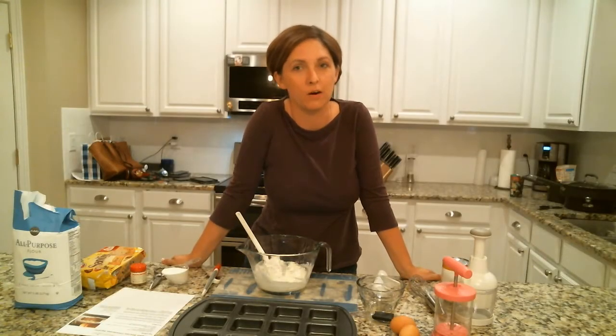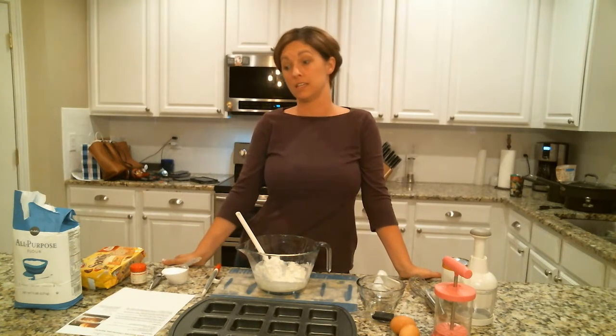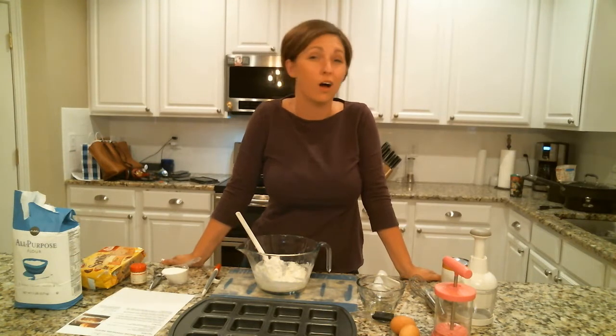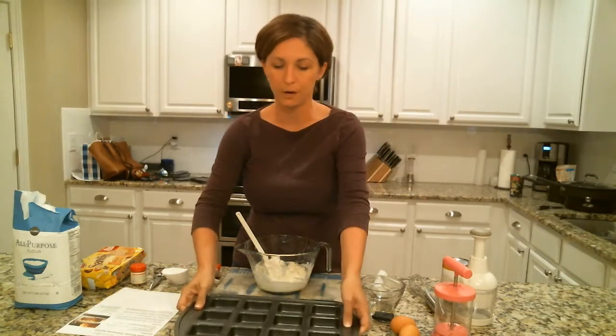Welcome to my kitchen! We are going to be making some pumpkin streusel cheesecake squares because it's fall. When it's fall I like to think about pumpkins and apples and all those fun baking things, and since we've been talking about the brownie pan, we're gonna make them in the brownie pan.